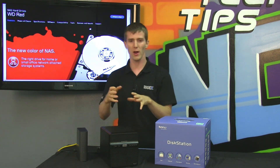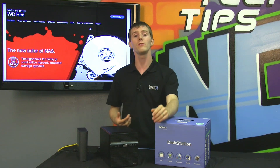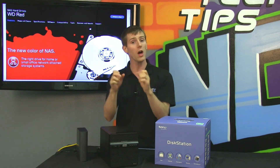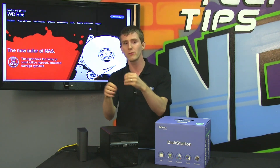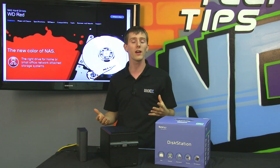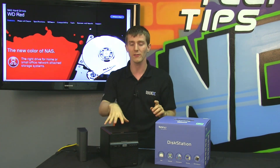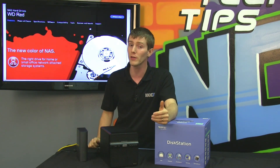Speaking of hot swap and drives falling in and out of an array, another major thing WD has done with the RED is they changed the error recovery behavior versus what you'd see on a desktop drive. In a desktop environment, the Windows standard is the drive should try as long as it can to recover an error. It can take over a second of trying before it pieces the data back together. RAID controllers aren't designed that way — if they see a drive that's non-responsive for over a certain amount of time they'll just drop it from the array. A RAID controller assumes there's a small bit error and it will grab it from the parity disk and rebuild it on the fly. So a RED drive will behave correctly in a RAID array, whereas a consumer blue, black, or green drive might not.